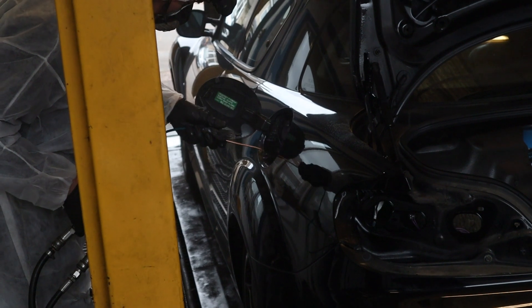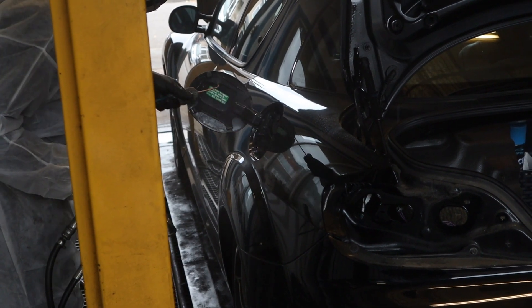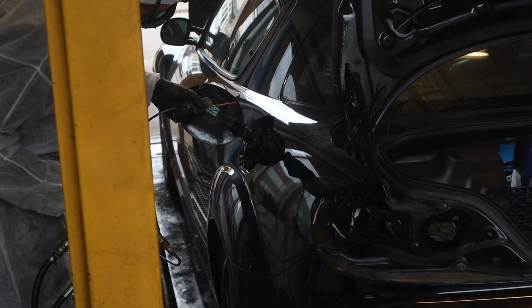They've been doing around the fuel filler cap there to make sure that doesn't rust. Literally nothing gets left untouched.